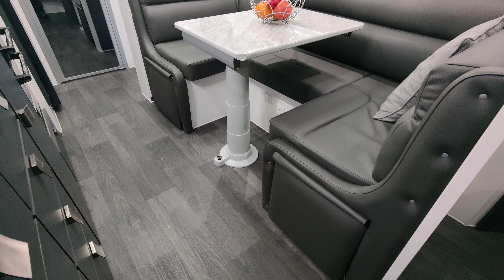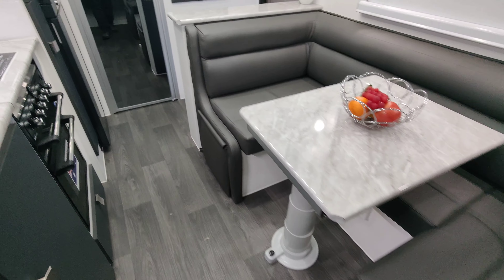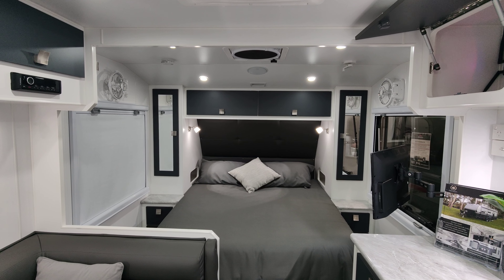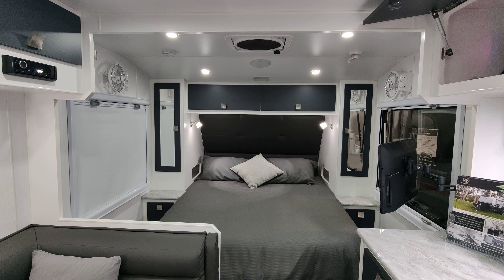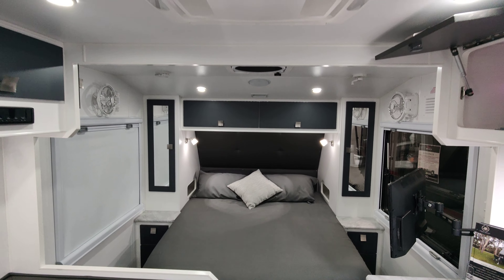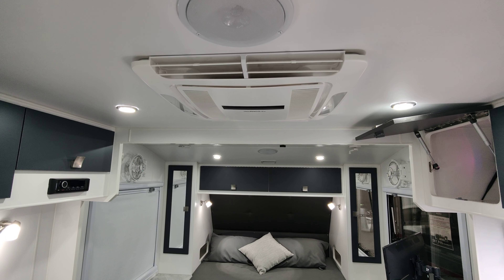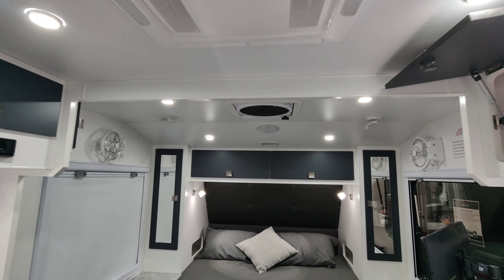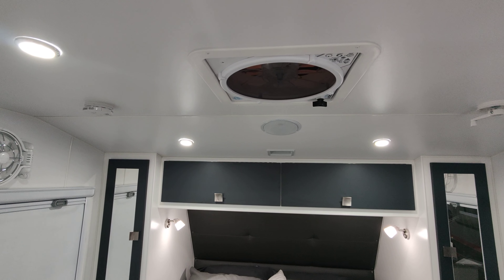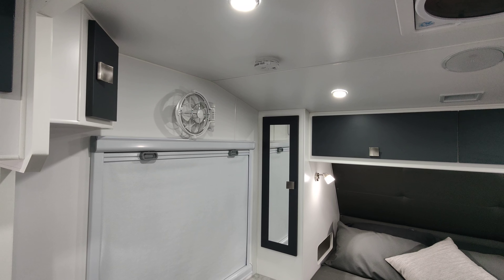Other features include soft close drawers along with a U-shape club lounge with a slim-line inbuilt footrest. Other features include sway control, rear camera, two spares, 295 litre water tanks, and a gray water tank. It has two solar panels which are 170 watt each, and a great air conditioning and heating system from Dometic — very quiet and very efficient. One of my personal favorites is this fan, a great unit that takes the air out and keeps the van cool, running on 12 volt. And of course we have Sirocco fans — everyone loves a Sirocco fan.